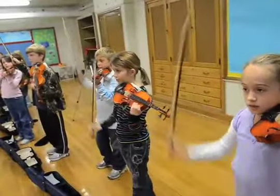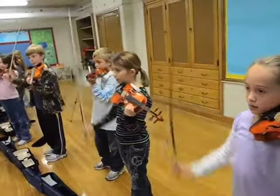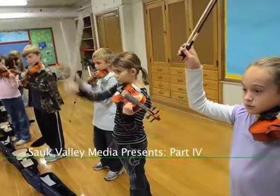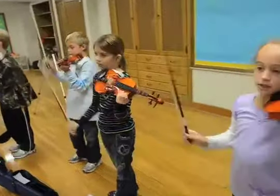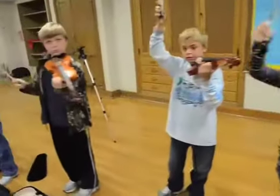Ready, go. Daddy has the pick-ups. Great job.